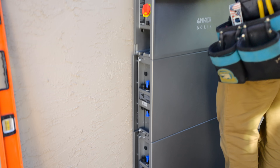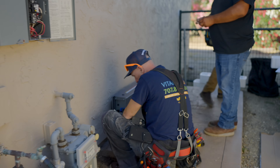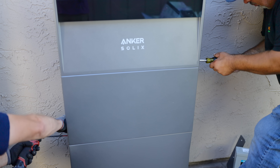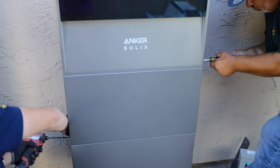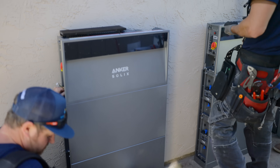My favorite part about this system has to be the modularity and the form factor. It's super thin — just 5.9 inches. It barely takes up any wall space at all. And it does this while using lithium iron phosphate batteries, which are my favorite for home energy storage because of how long they last and how safe they are.